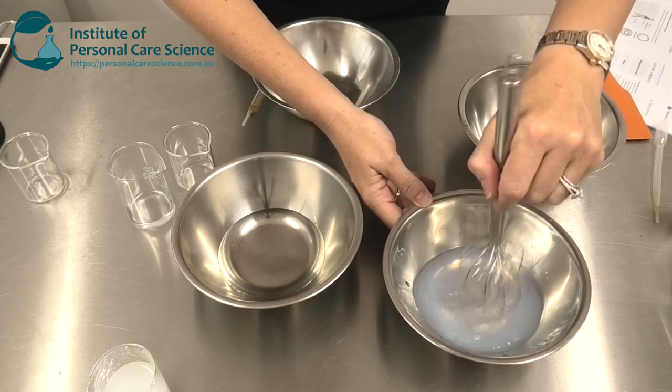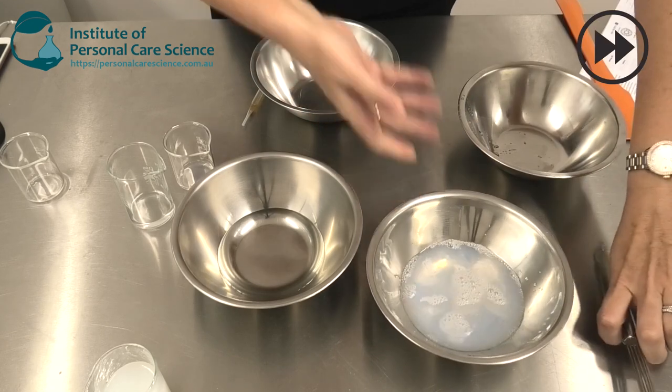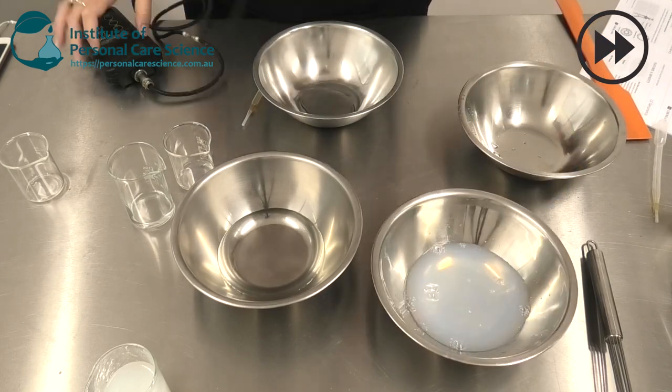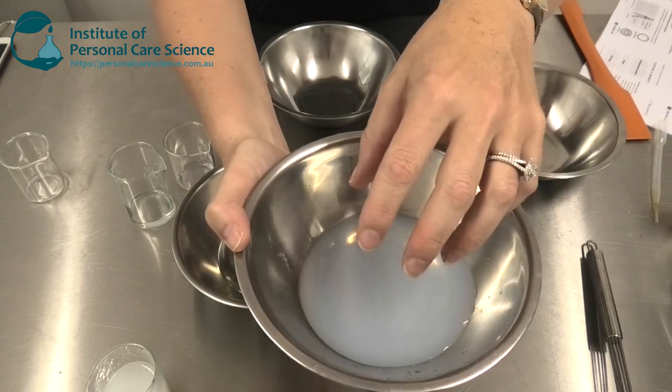And my preservative. Give that a stir, then I just need to check and adjust the pH. And that's my hydrating mist with my water soluble oil present.